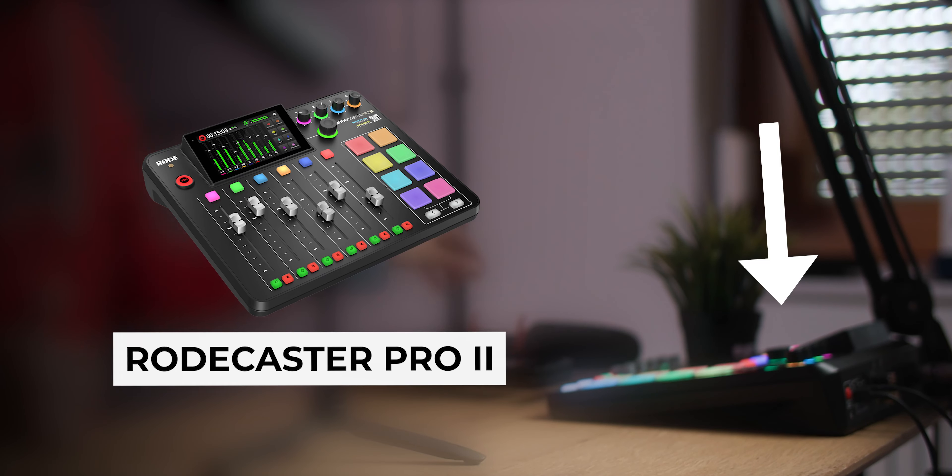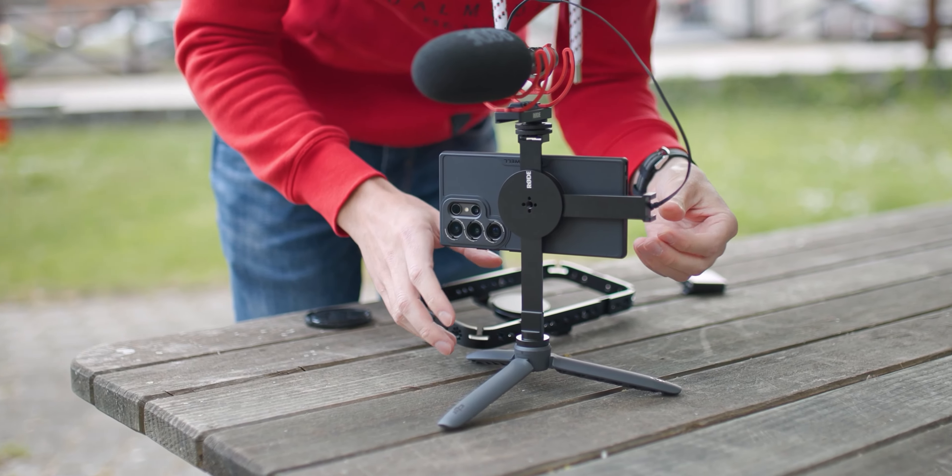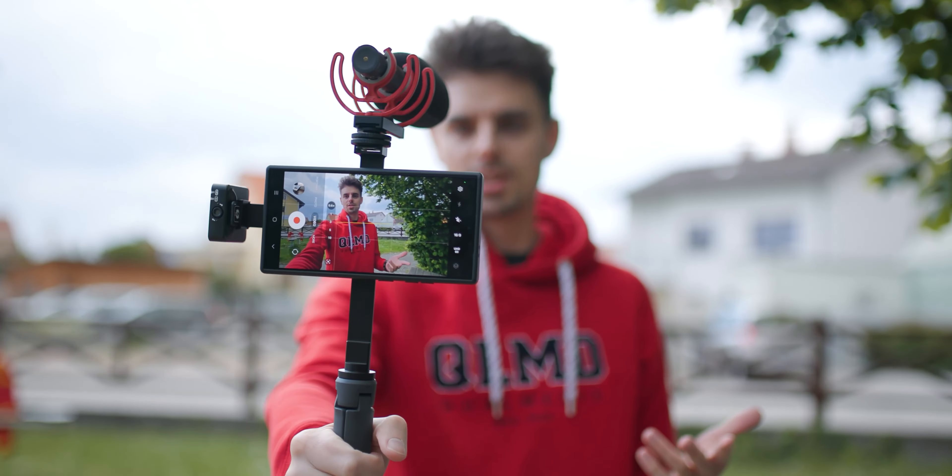One thing that is extremely important if you want to capture high quality video is that you also capture high quality audio. The audio I'm using right now is going through the Rodecaster, also a Rode product. Rode has a bunch of different microphones — this one, for example, is the Rode VideoMic NTG, which has a cold shoe mount. I can basically just screw that in right here, connect it with a USB Type-C cable, and now I already have some awesome sound. If I'm filming myself doing a vlog-style video, I have very clean audio that's out of frame.